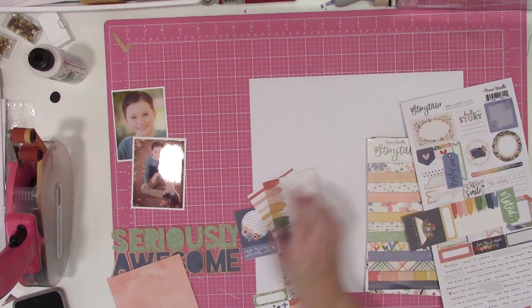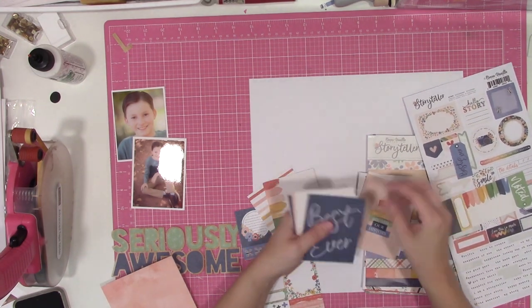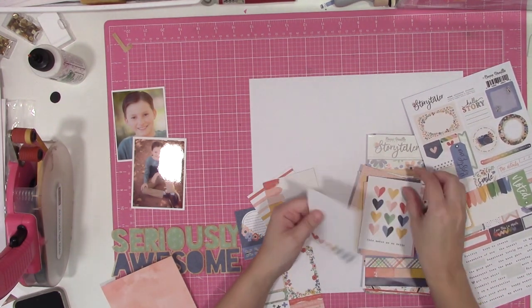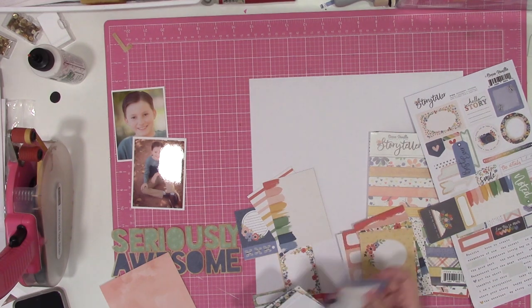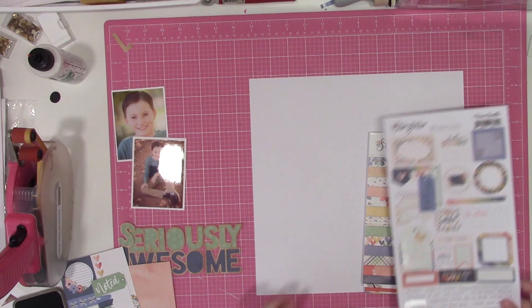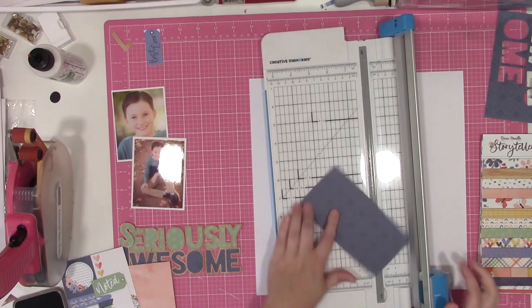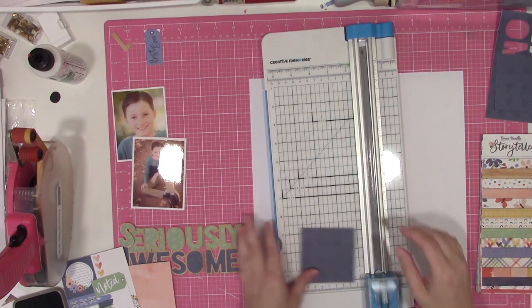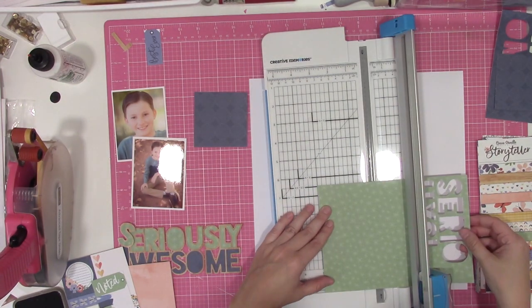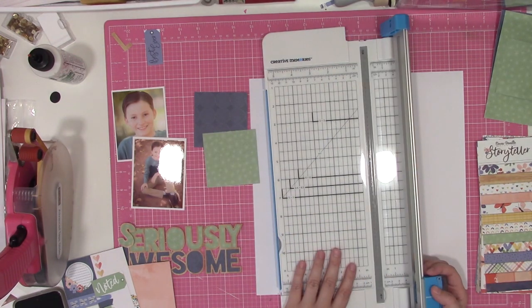As I was figuring things out, I took a peek through my 3x4 cards because I wanted to see if there was anything with a centered phrase or icon that supported the theme of my layout. I did not find one, but because the squares on this sketch are 3x3, I wanted to double-check if any of the 3x4 cards could work.